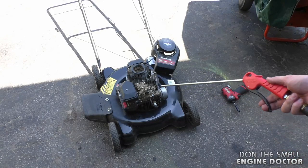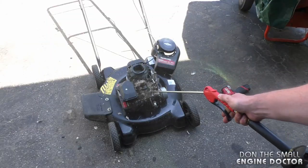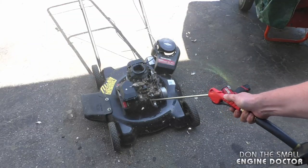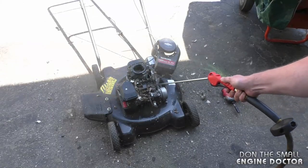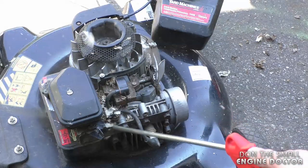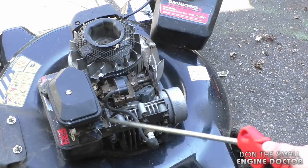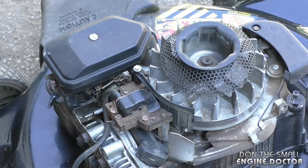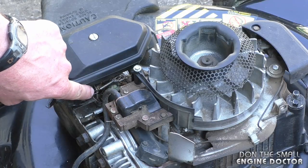I'm just going to use my air blow gun and clean it up. Now if you air blow around the governor springs here, just be cautious — you don't want to damage them.